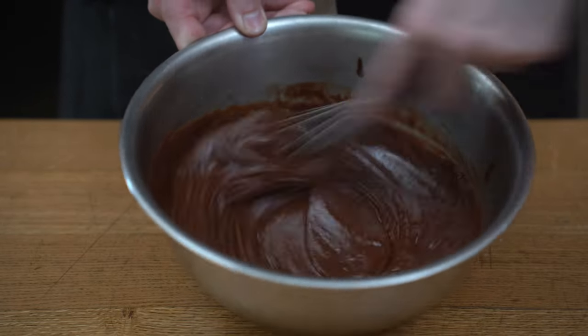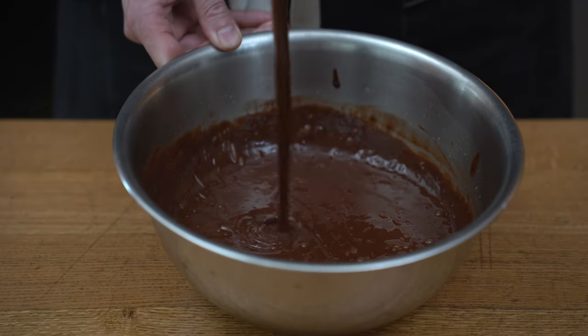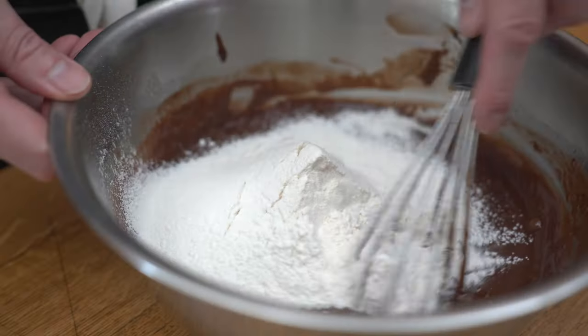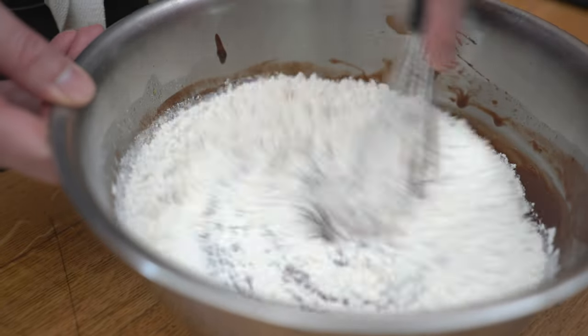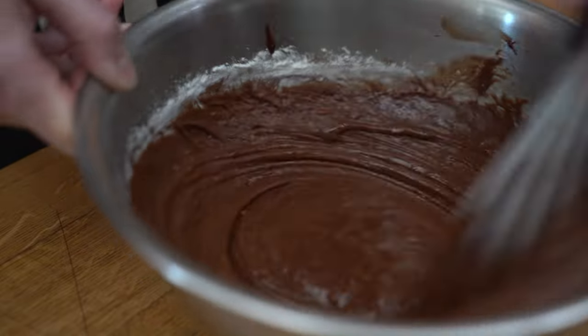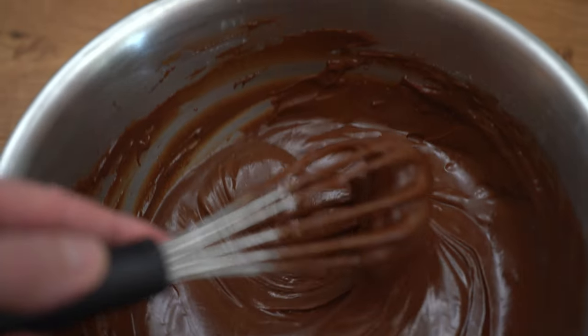It'll take about 30 seconds. From here, we're going to start sifting the flour onto our chocolate mix. And then when we have sifted, we're going to start whisking starting from the center so we don't have any lumps. Then we're going to make sure the batter is nice and smooth, just like so.